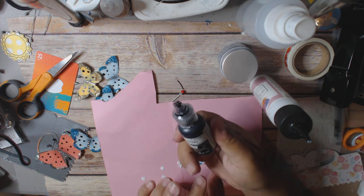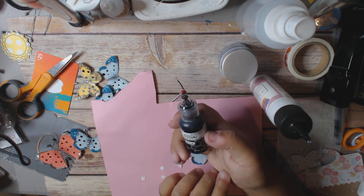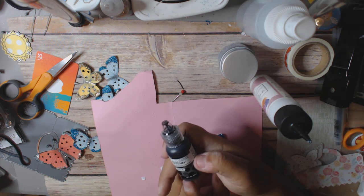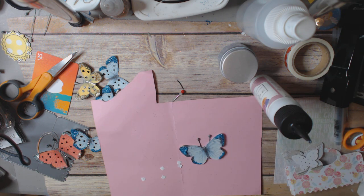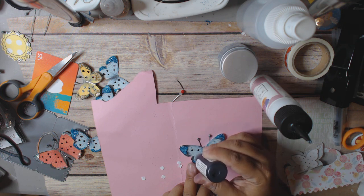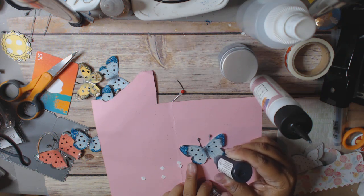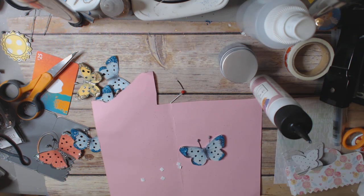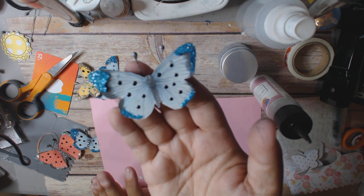And then what I do is I take enamel accents — you could also use what Tonic has, or liquid pearls — and you can use different colors. I'm just using black because I like the way it looks. So you just make dots of this paint on your butterfly, and then you let it completely dry. This takes a little bit of time to dry, and this is your finished butterfly right here.